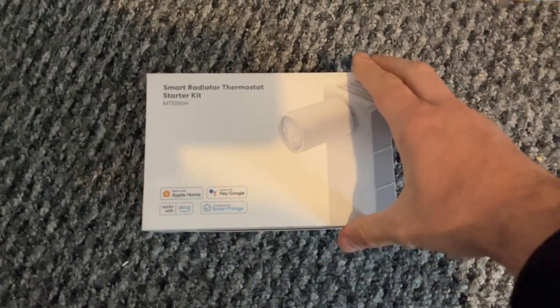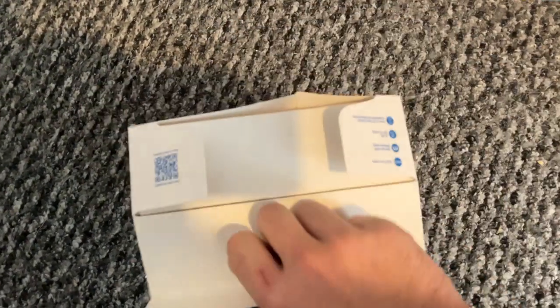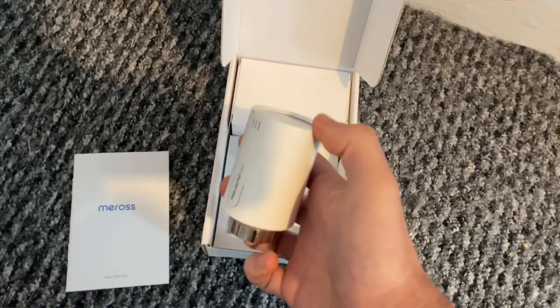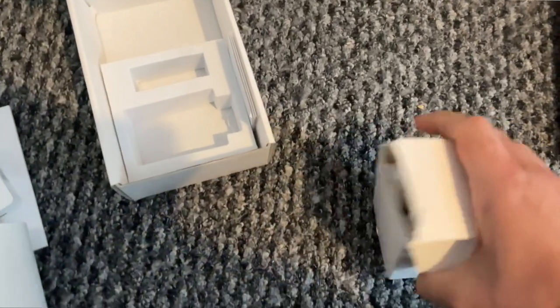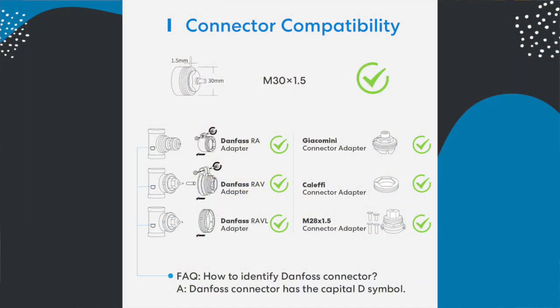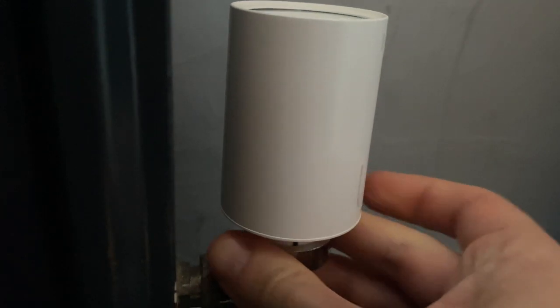In the box you either just get the device itself, or if you go for the pack with the hub you also get a charging brick, USB cable, and the hub. Regardless of which pack you get, you get a load of adapters to make it compatible with your existing thermostatic valves. Your radiators do need to already have thermostatic radiator valves for these to work — if not, you'll need a plumber first. They essentially replace the top part of the thermostatic valve, not the whole part plumbed onto your radiator.